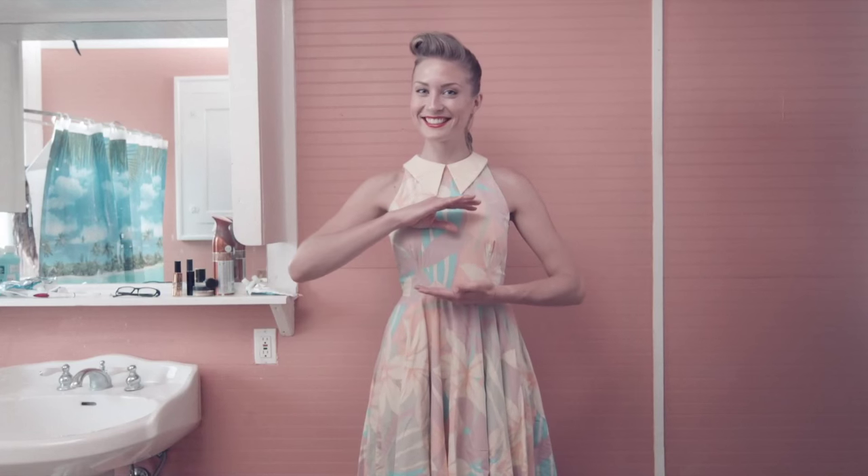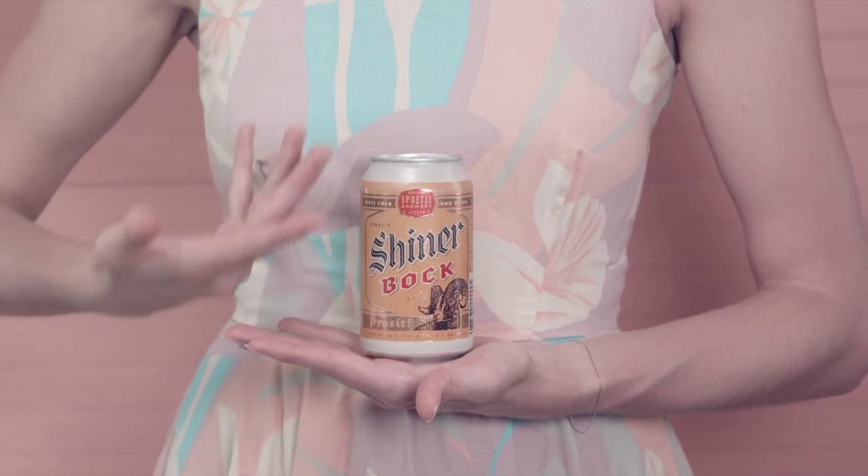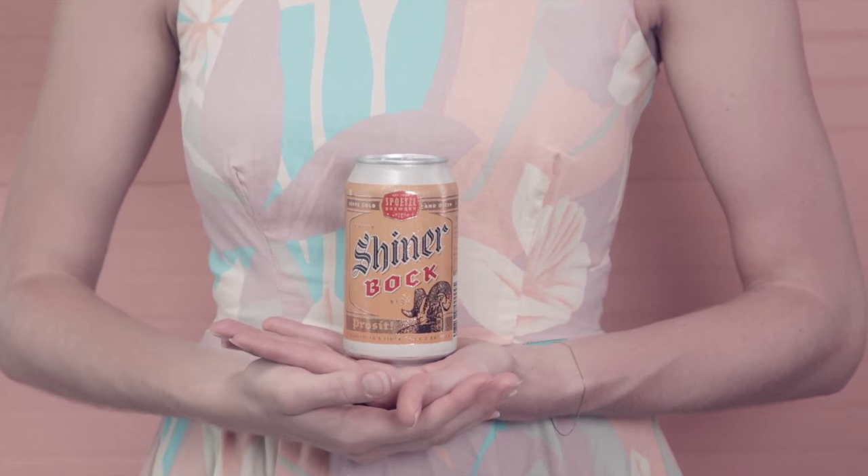Today, Bertie will be showing us how to wash your hair with Shiner Beer. There's something in this box that brings that Texas shine.